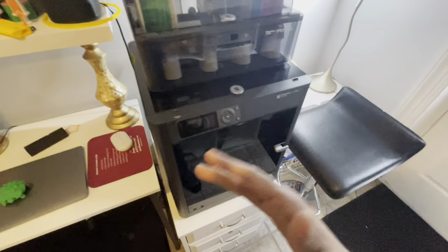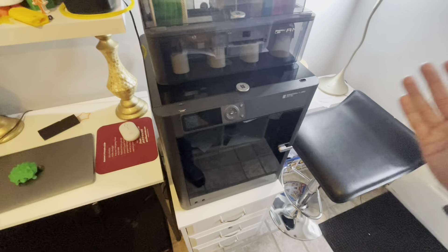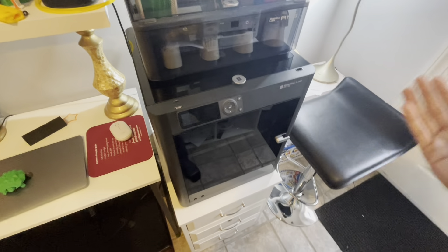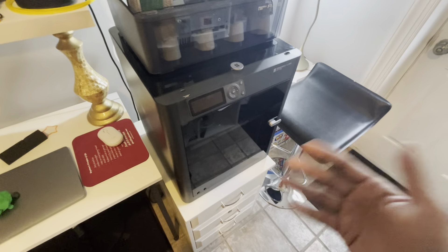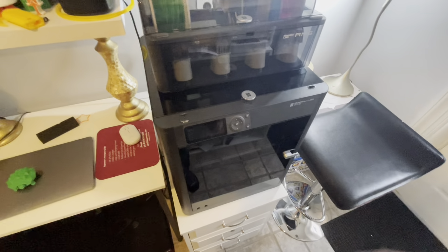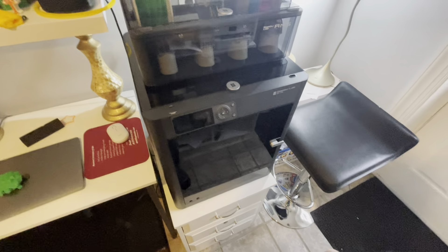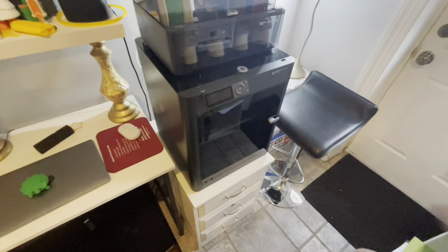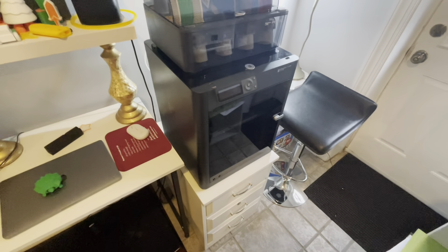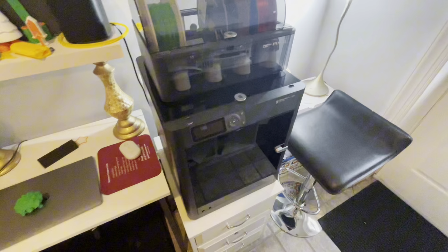There are basically four different versions of this printer. There's the X1C, which is the higher end. The P1S is the second. There's also an older version, the P1P. And then there's the A1 — not the A1 Mini, but the regular-size A1. They say it's going to come out. I've actually used that and I've loved it. But coming back to the P1S.